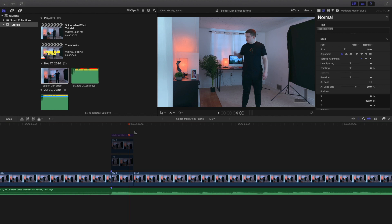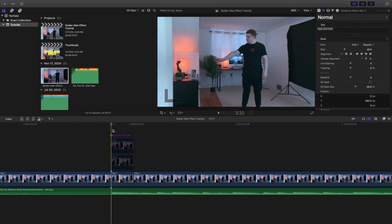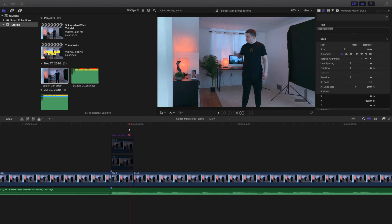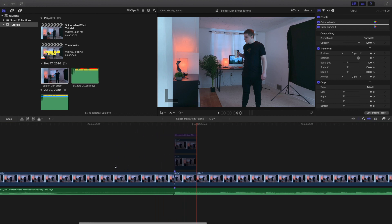Clip 2 has to start exactly where Clip 1 ended. As you can see, Clip 2 starts with the phone right here. The first clip ends here — I'm grabbing the object — and then the second clip needs to end exactly where the first clip ends, so it's just one fluid motion.